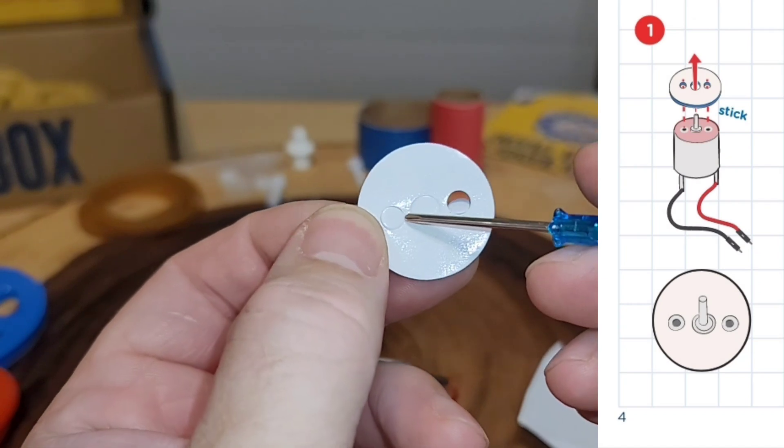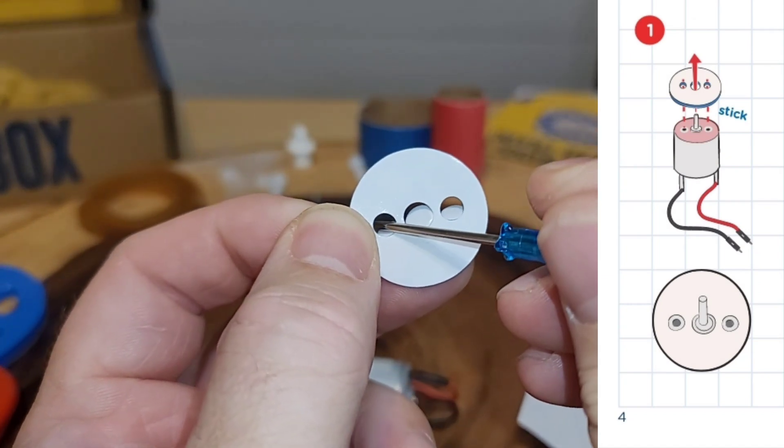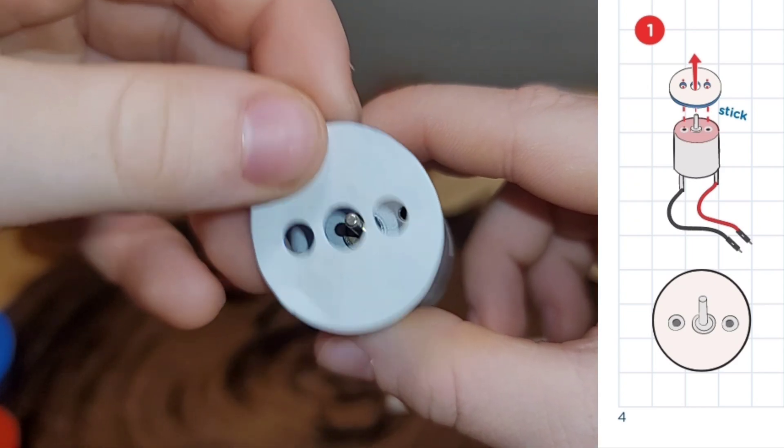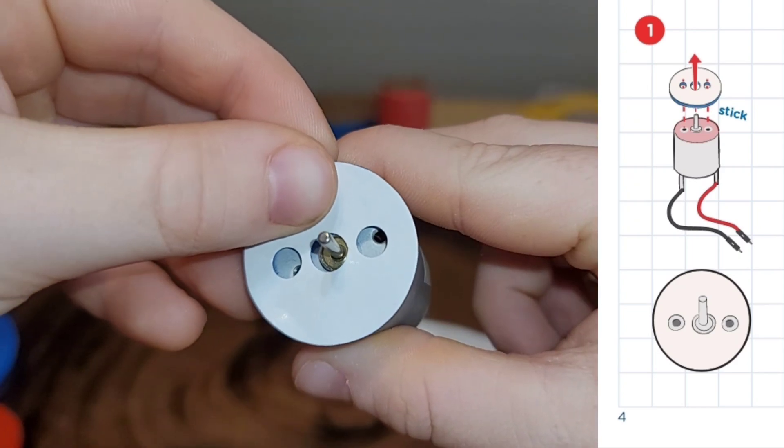Step one, we're going to put the adhesive foam to the motor. But first, let's pop out the holes. With the holes popped out, it easily slides in place.